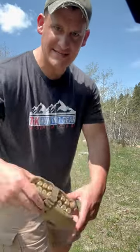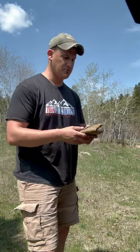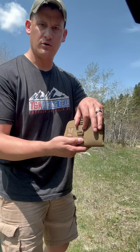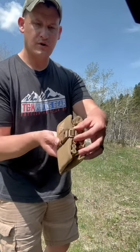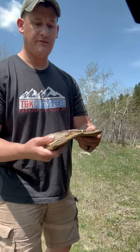Today we're going over the T and K ammo wallet. It fits in a cargo pocket or back pocket — super easy. It's made with 1000D Cordura and has quarter-inch foam on the inside. There's a three-quarter inch buckle for securement with a tri-glide to tighten or loosen the webbing. This is a bifold design.